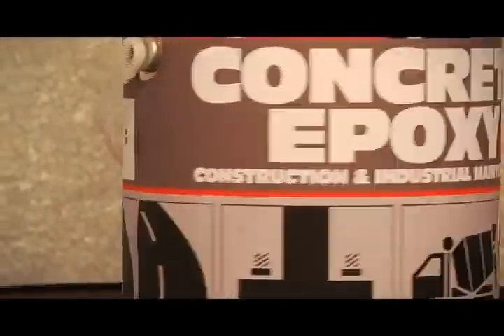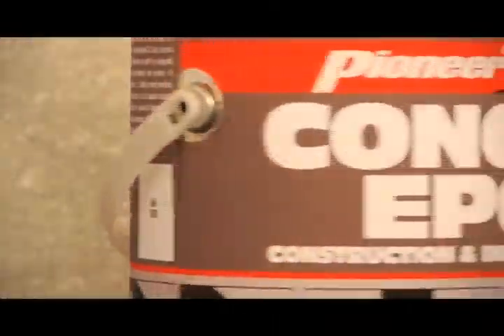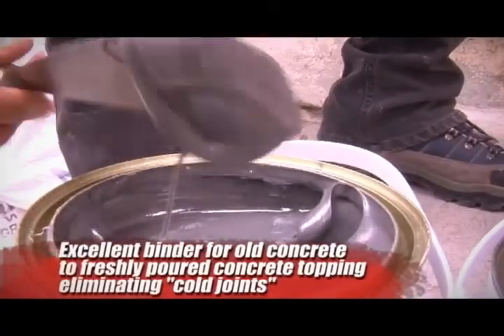Pioneer Pro Concrete Epoxy is a two-component thermosetting adhesive for concrete surface applications. It is also an excellent binder for old concrete to freshly poured concrete topping, thus eliminating cold joints.